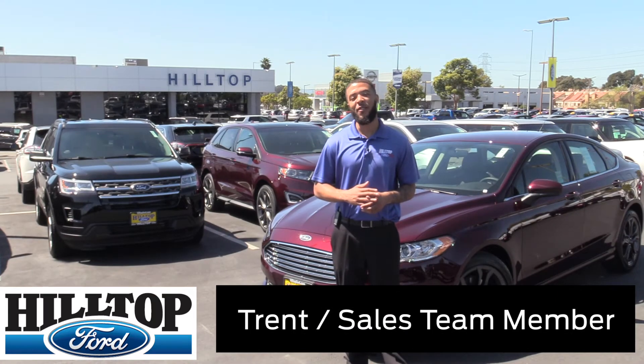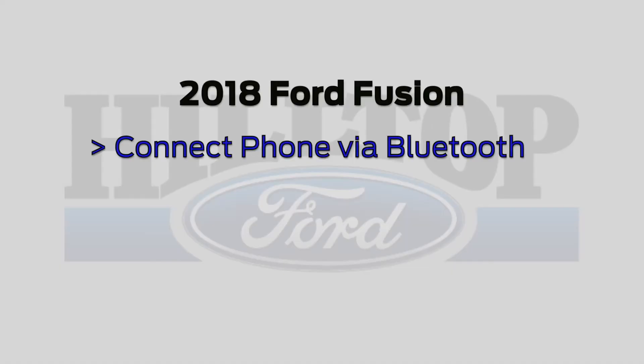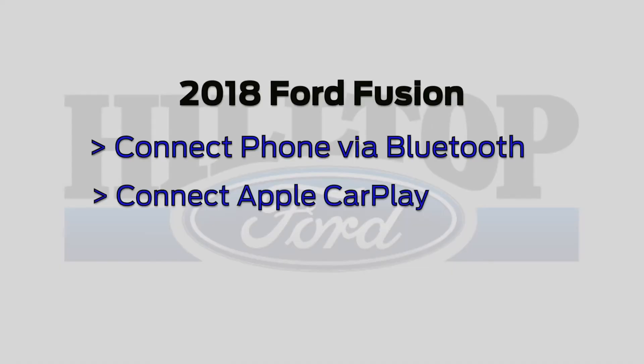Hi, my name is Trent. I'm over here at Hilltop Ford in Richmond, and I wanted to go over some things on the 2018 Ford Fusion, such as how to work your Bluetooth and the Apple CarPlay on the 2018 Ford Fusion.